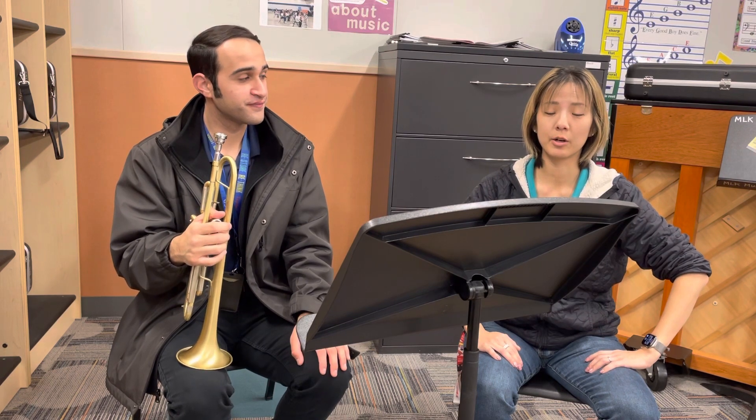And those are all the selections for the 2022-2023 Elementary Honor Orchestra audition. Thank you, Mr. Novato.